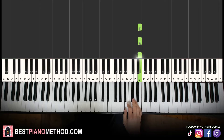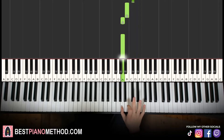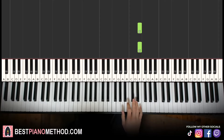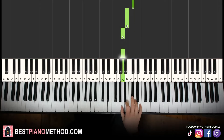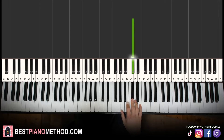So it's three E's — 1, 2, 3 — then C sharp, D, C sharp, B, A, A, and two C sharps. That's it for the first part for the right hand. Let's learn it once again. So it goes E, E, E, C sharp, D, C sharp, B, A, A, up to C sharp, C sharp. That's it for the right hand.